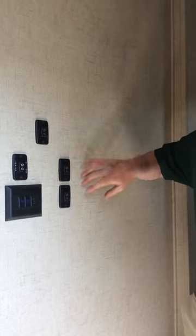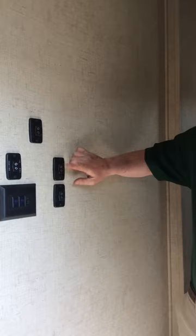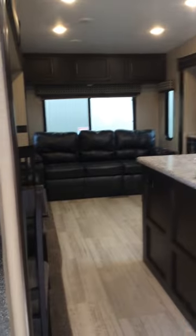Now we're going to go over the slide out operation for your camper. You can see here the electric slide out — this will run off your battery as well. Your buttons here are for bringing them in and out. You have three here for your two kitchen and dining slide outs, along with your bunkhouse. The one for your bedroom is going to be up on the wall in the bedroom.